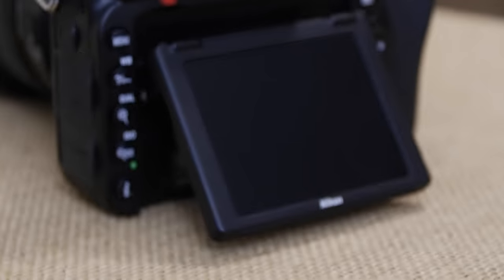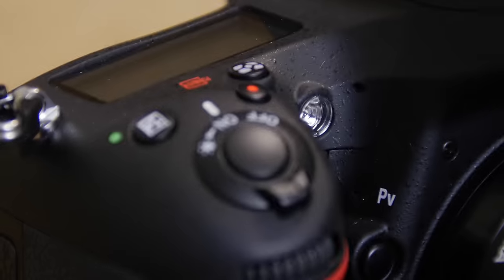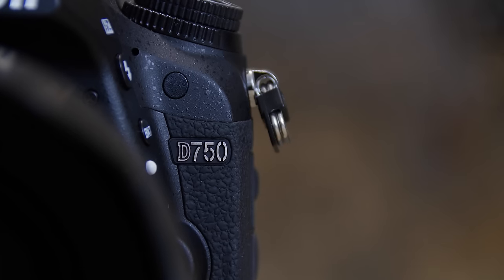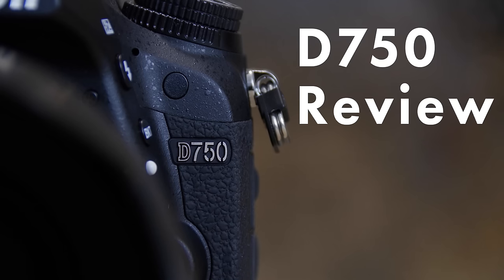This is my review of the Nikon D750. I've got three parts to this review. First, I want to talk a little bit about where this camera falls in the current lineup of Nikon full-frame cameras. I want to share some comparisons and thoughts versus the 5D Mark III, and I'll share some sample images and videos that I've been shooting with both cameras, but especially the Nikon over the last couple of weeks professionally and just for fun.